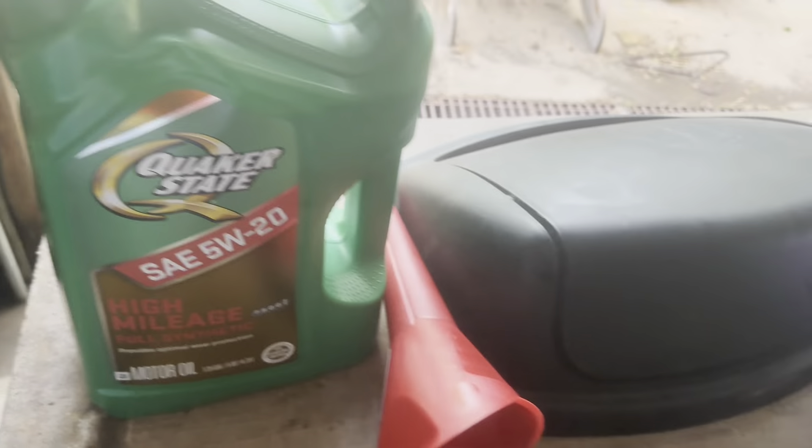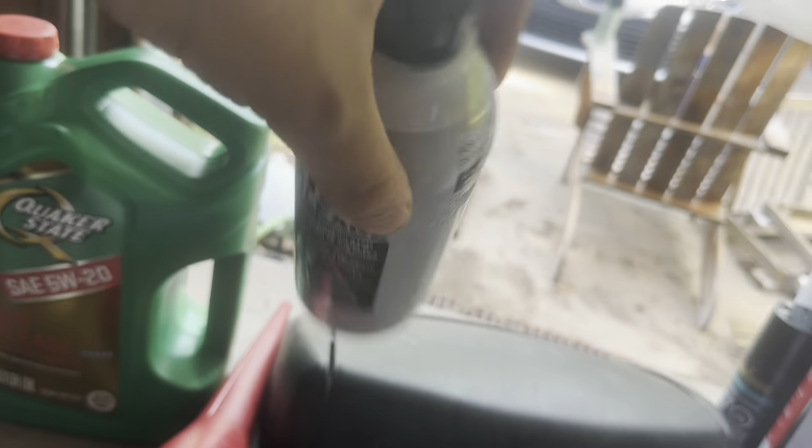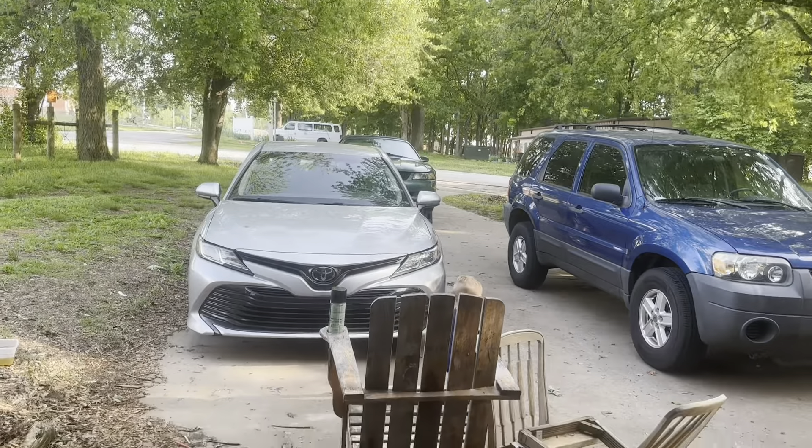Alright guys, on today's video - I'm changing my oil. I've got this fun stuff for the Mustang. So let's go get to it.